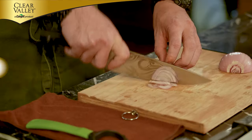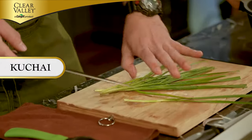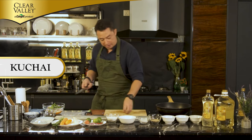Next in is onion, and cucai. Gunakan sedikit cucai untuk memberikan aroma yang sedap. If you do not have cucai, don't worry about it — you can use things like spring onion. It's a good alternative if you do not have cucai.